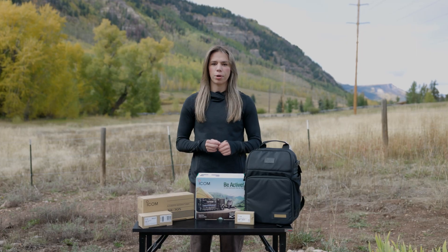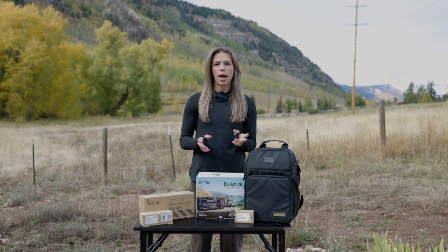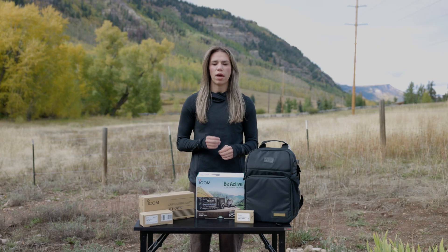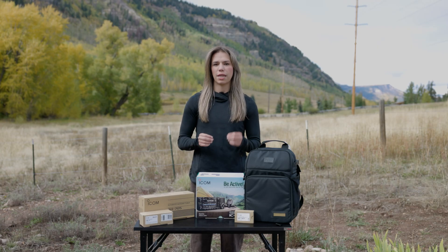As an avid hiker and camper, I spend a lot of time in the backcountry where cell service isn't available. When out in the backcountry, it's important to have a reliable way of communication, and amateur radio gives you exactly that.